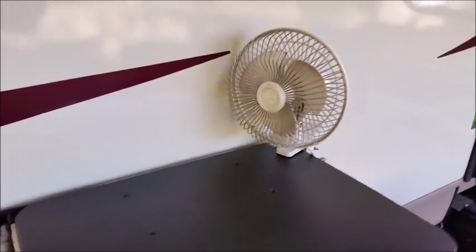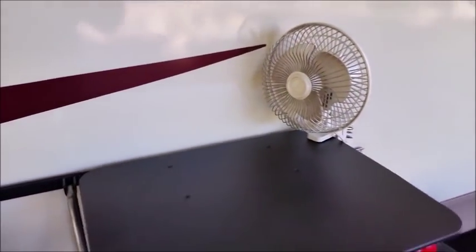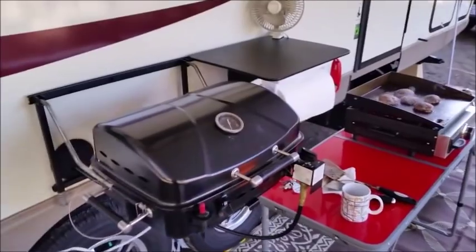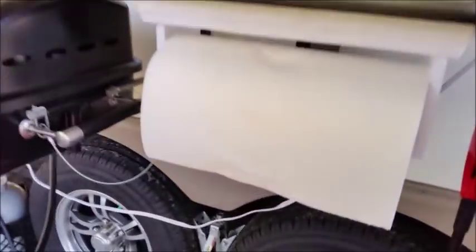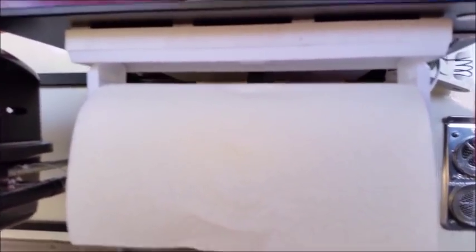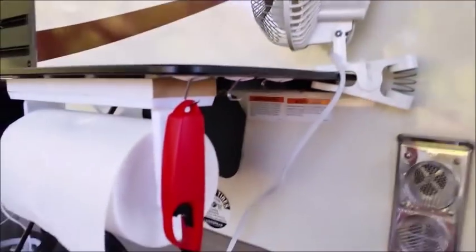I put a fan here when we have power, just to help blow the smoke out from under the awning if we have the awning set up. I put a paper towel rack here — it's just stuck up with a piece of wood I screwed the holder to, and then command strips to hang utensils.